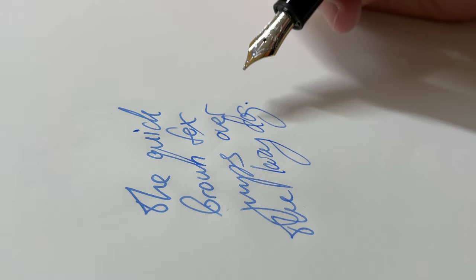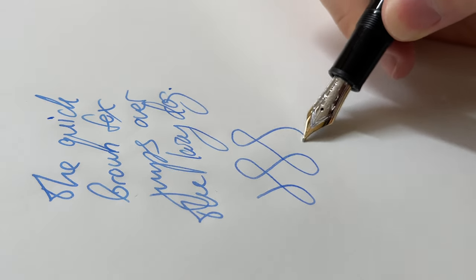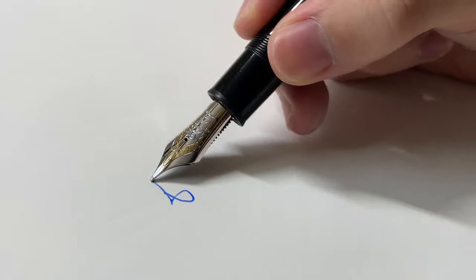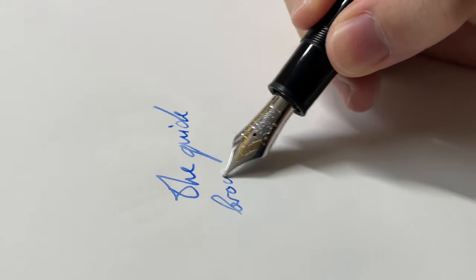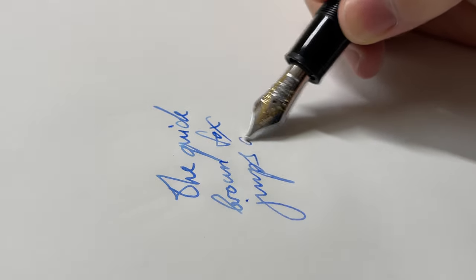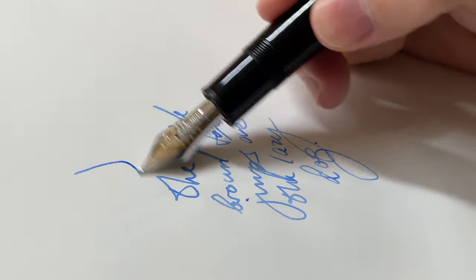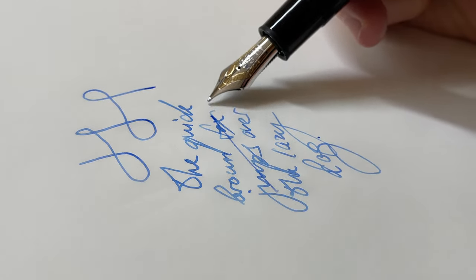The problem with Montblanc nibs for most people is sometimes when you get it out of the box, it doesn't write perfectly. I've heard stories about this — for a pen that's this expensive, that should not be the case, but that's the reality. A lot of people have also heard good things where it writes perfectly out of the box. Supposedly they tune all their nibs by hand, so no pen out of the box should be a dud nib — but that still happens. It's not as common as with Visconti pens, where more than half the time you'll probably get a bad nib because the quality control is really bad. That is not the case with Montblanc — they're very reliable right out of the box for the most part.